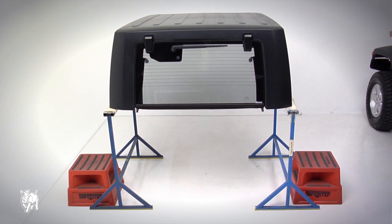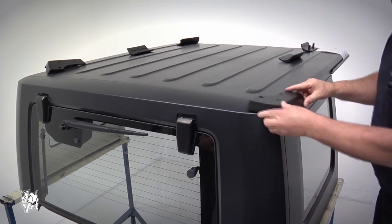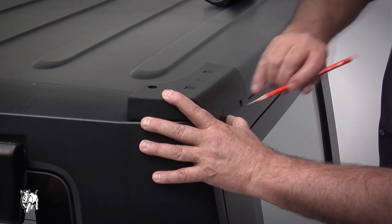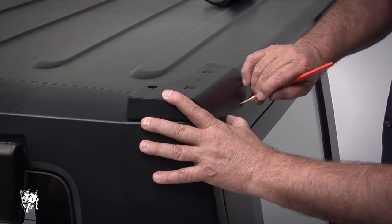Remove the hardtop and place it onto a stable, safe working area. Align the rear bracket with the rear of the hardtop. Line the bracket flush with the contour of the hardtop. With the brackets aligned, spot mark the bracket's position.